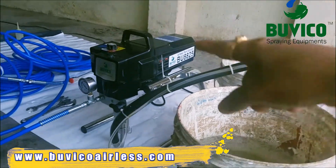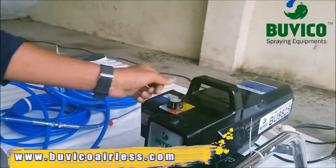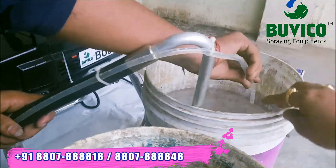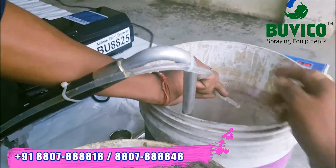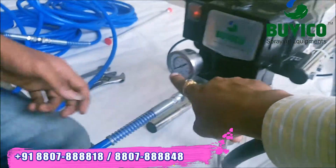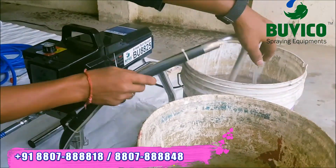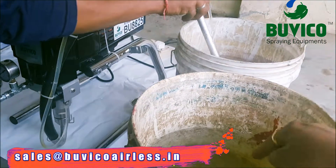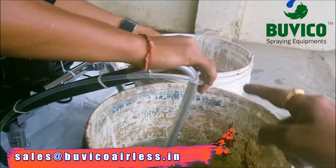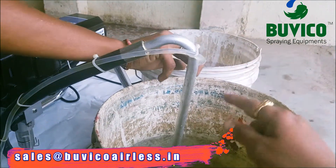After finishing your work, you want to reduce the speed regulator to 0. Now it came to 0. Then you want to release the pressure. You can see here the pressure will be reduced. Okay, now pressure is 0. Then you want to put the suction hose into the water bucket from the paint bucket. And the small hose you want to keep outside in the paint bucket.